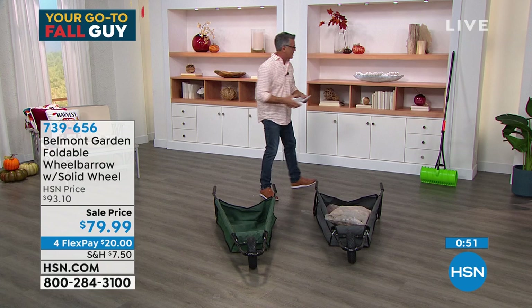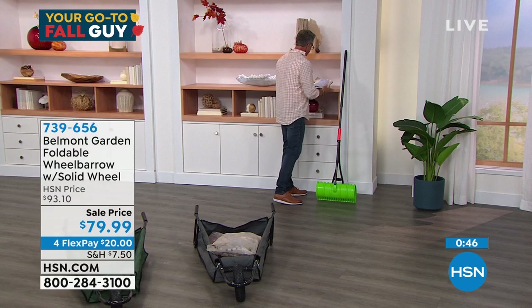Before we do that, I wanted to talk about the amazing rake. This thing is awesome — it is basically a three-in-one yard tool. It not only rakes, it does a variety of different things. It also closes, which is interesting.